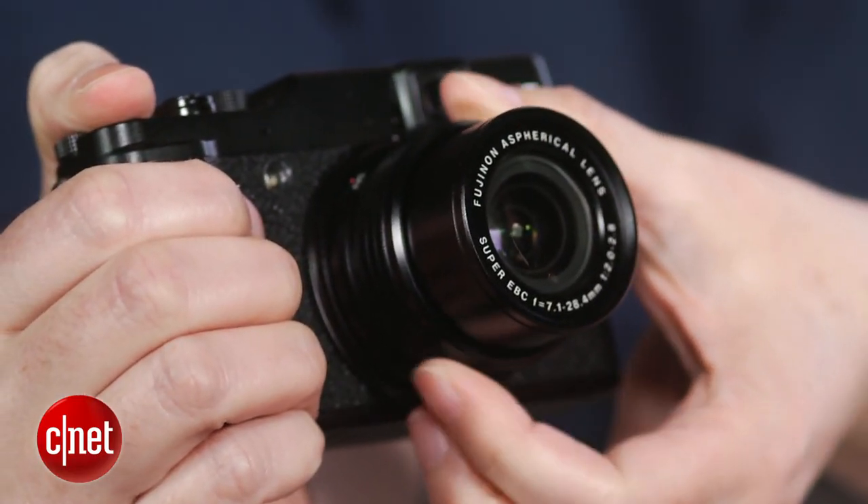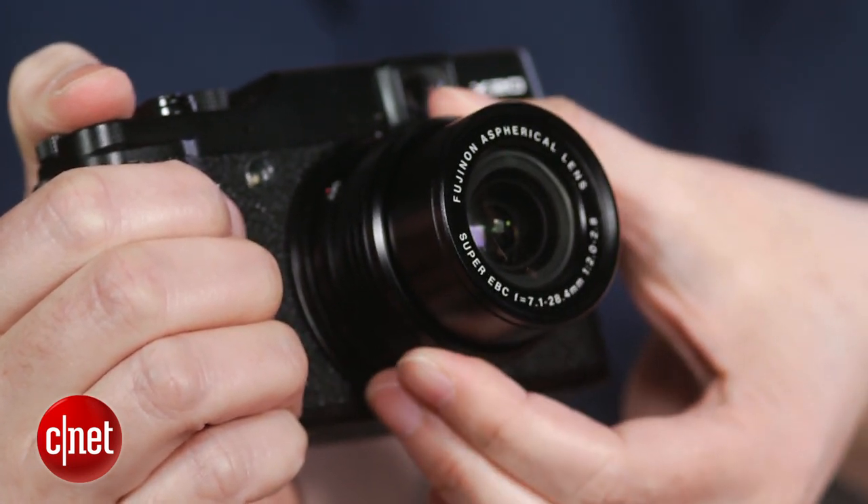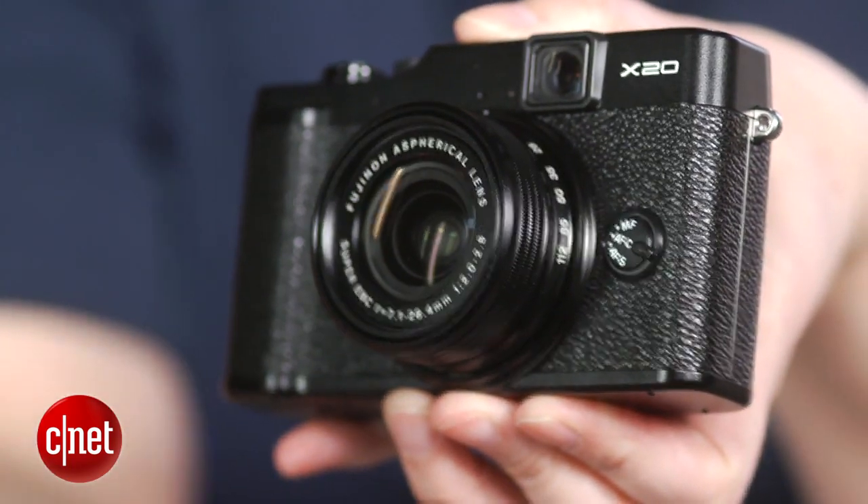That was one of the things I really disliked about the X10. In fact, the only thing left that I really dislike is the twist-the-lens-to-power-on. In conjunction with its clunky lens cap, it really slows down that time from pocket to shot.